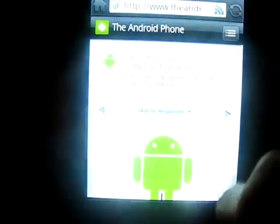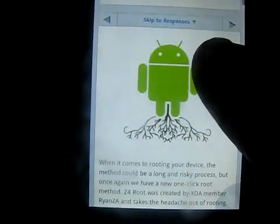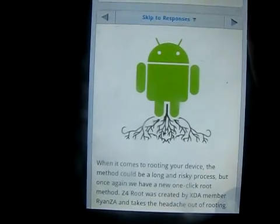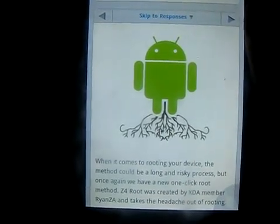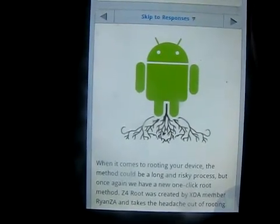I lost internet connection, but once you download it you should be able to root your Ascent 860 phone with no problem whatsoever. Do not use any other root software. Also, you need to download from the market something called...